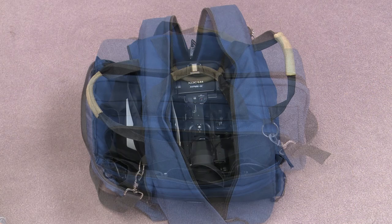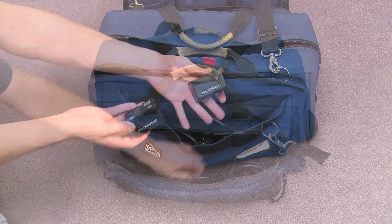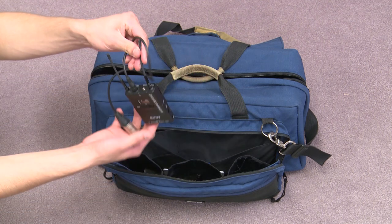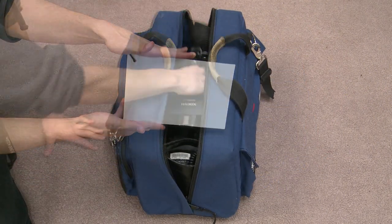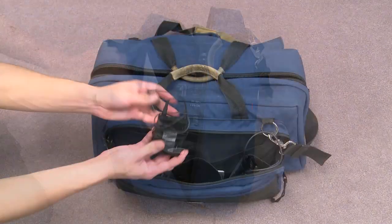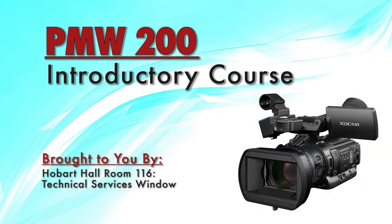The PMW camera bag has specific pouches for each piece of equipment. The velcro side contains a battery charger and two batteries. The zipper side contains the sled, shotgun, SD card adapter, and wireless kit, which includes a receiver, body pack, and plug-in, as well as a lens pen and a marker. The middle of the bag contains the white card, PMW 200 camera, headphones, and a diagram of all the equipment and where it goes. Always make sure the equipment is in the right spots when you return it, and double check for the white balance card. This has been a Technical Service Window production on the basics of the PMW 200.